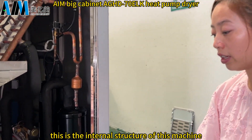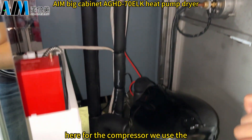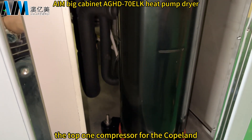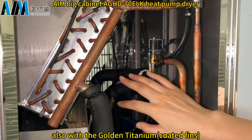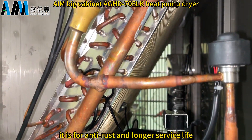This is the interior of the machine. For the compressor, we use the Copeland brand from Emerson company — a top-grade compressor. We also have an inverter condenser coated with golden titanium, which provides corrosion resistance and a longer service life.